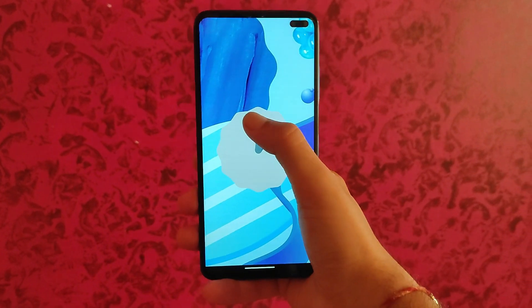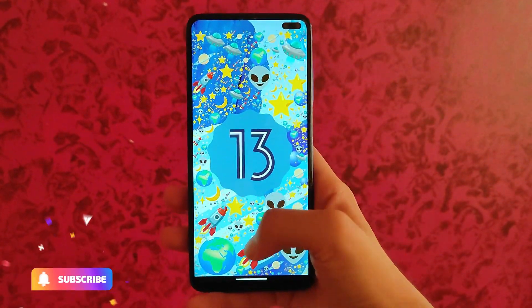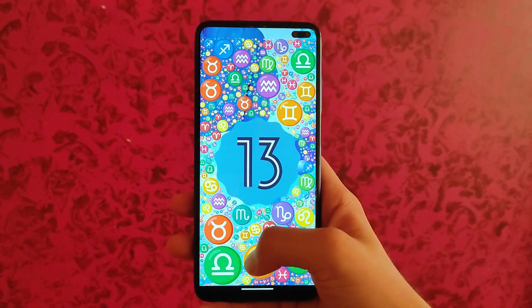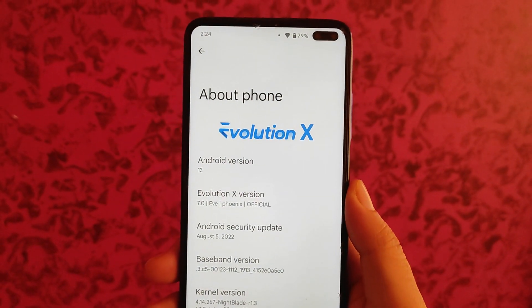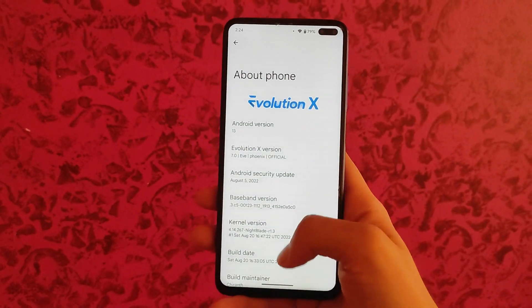Here is the Android 13 version and this is the new Android 13 easter egg. When you press and hold on the emoji it just changes — this is the Android 13 easter egg. Moving back, this is the about phone page. We are taking a look at the Evolution X Android 13 ROM.